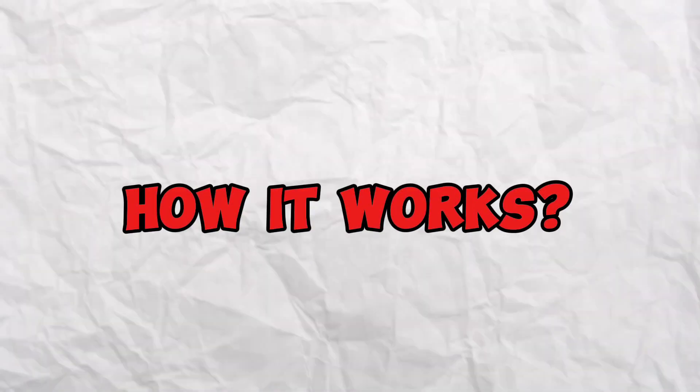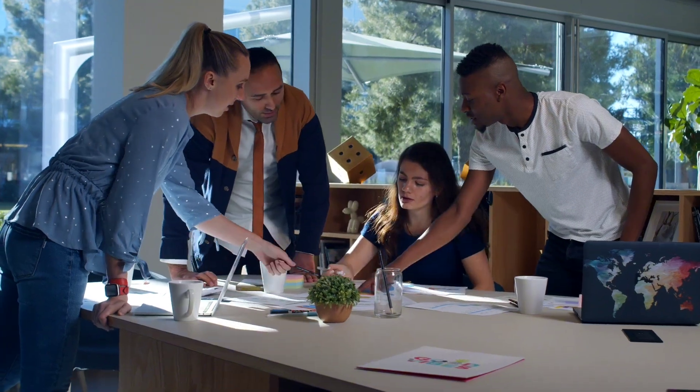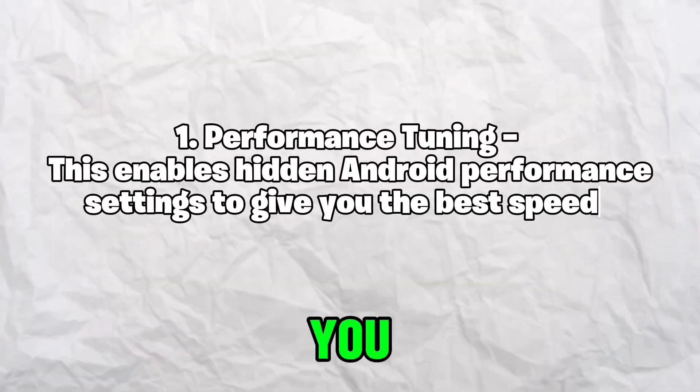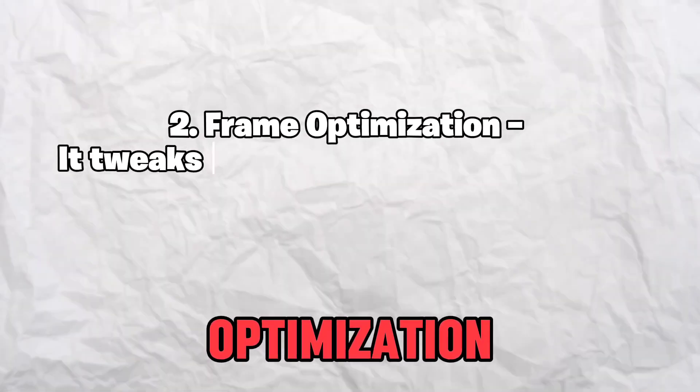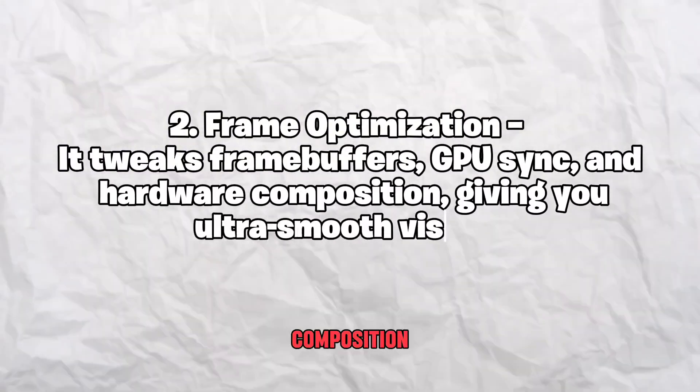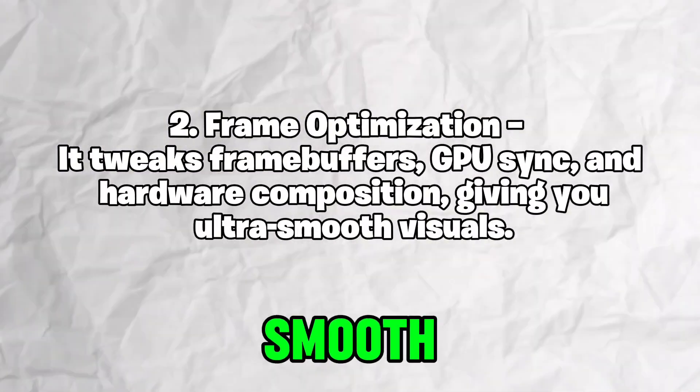Here's how the magic happens. First, Performance Tuning: this enables hidden Android performance settings to give you the best speeds. Second, Frame Optimization: it tweaks frame buffers, GPU sync, and hardware composition, giving you ultra-smooth visuals.